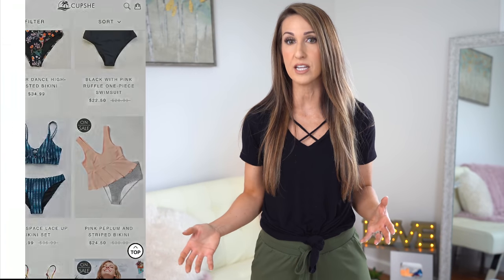Welcome back everyone. Your girl Cara Corey here, back to do another video. And today we've got a review haul of Cupshe, the bikini swimwear line. You guys may have seen previous videos. I've partnered with them before and I'm very happy to be partnering with them again for this video.